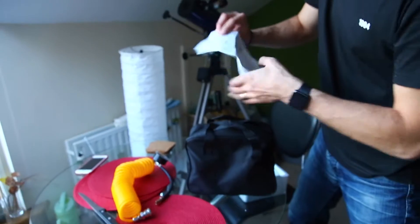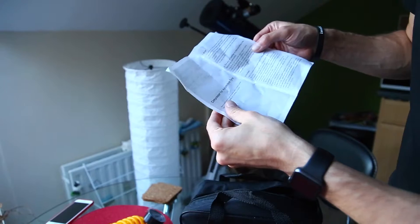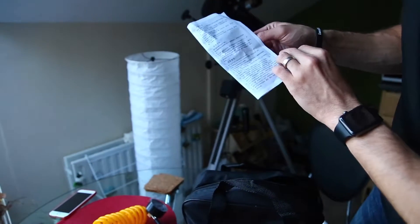A little inspection manual — I guess this is Chinese. It comes in English and Chinese.